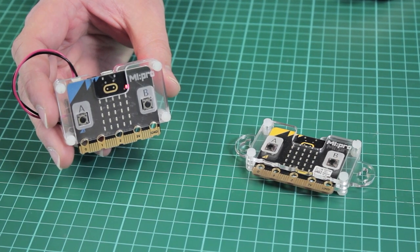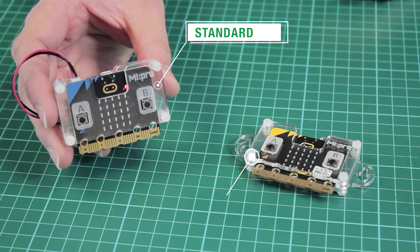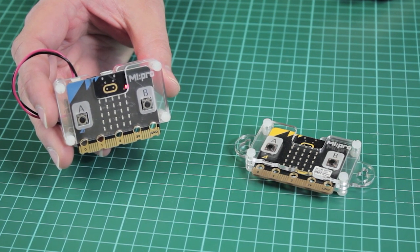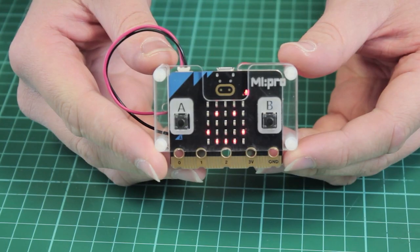Here we have version 2 of our popular MyPro Protector case for BBC micro:bit. It has been adapted to support both the original micro:bit as well as the new micro:bit version 2.